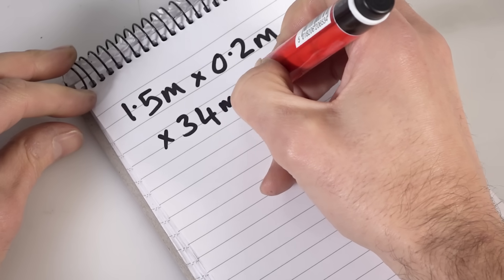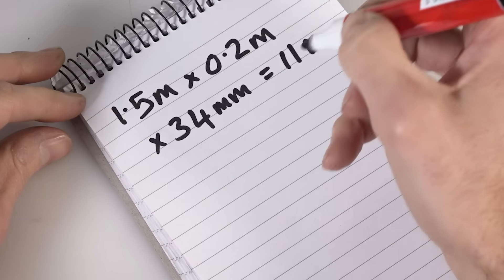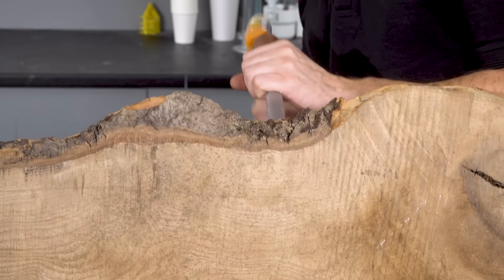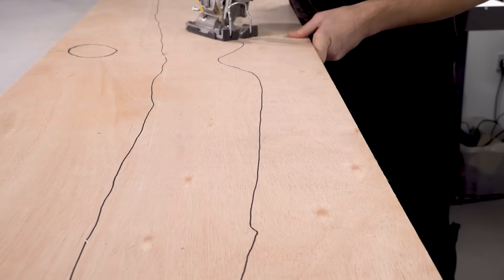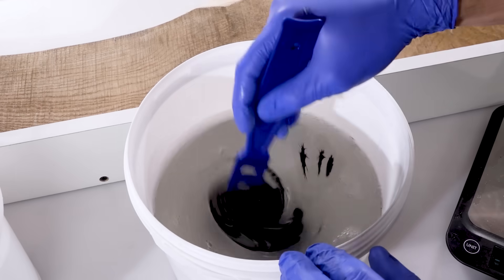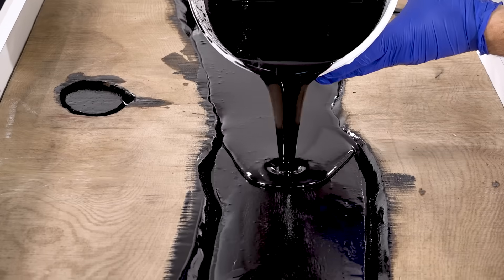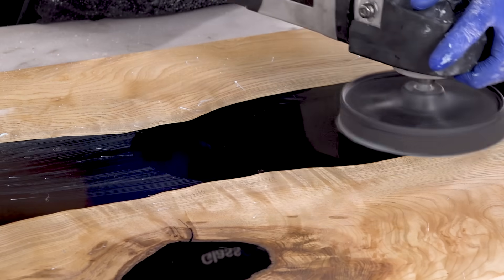In this video I'll explain the principle of the method and go through working out just how little resin you can make your table with. I'll prepare the main planks and then I'll show you how to make the infill, which I'll be doing with basic plywood. I'll talk about pigments and effects and then I'll go step by step through the various stages of the pour before finishing the table to a professional standard.